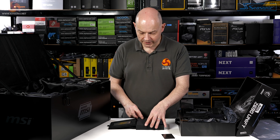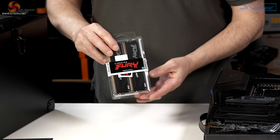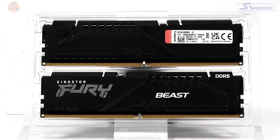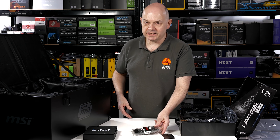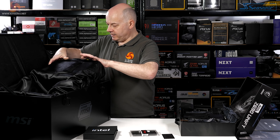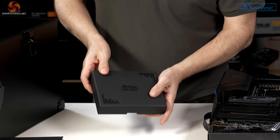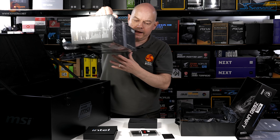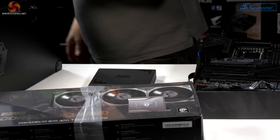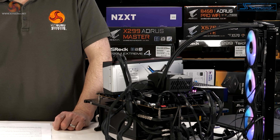That's 24 threads. Then we have Kingston Fury DDR5 memory — a 32 gigabyte kit rated at 5200 mega transfers, though we're going to say megahertz because that's just how we roll at KitGuru. Taking out some of the packaging, we also have a box of MSI liquid cooling accessories.